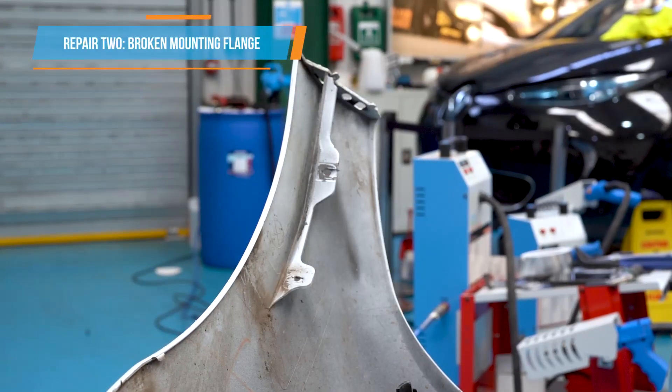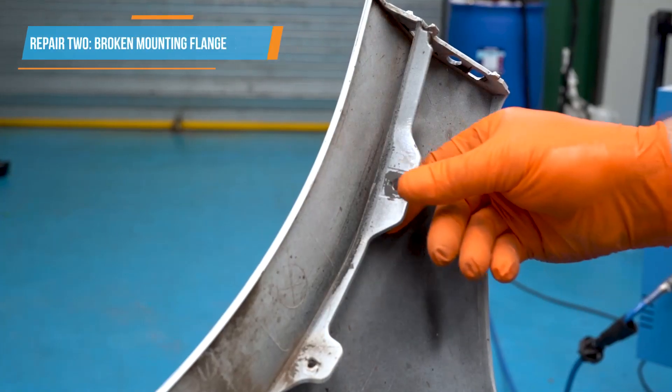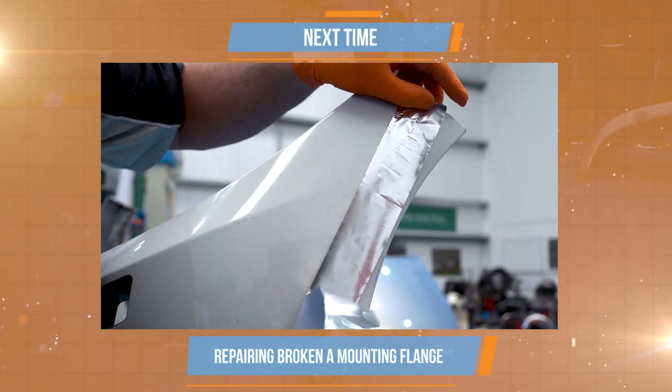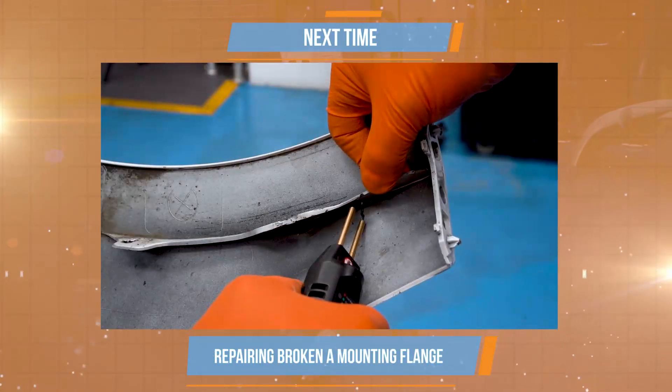Next time we tackle what can sometimes be a very awkward repair — a damaged panel mounting flange. Don't miss the second video in our Peritech nitrogen plastic welding series.